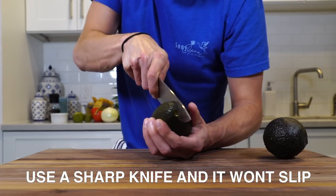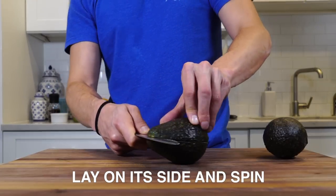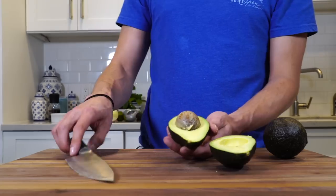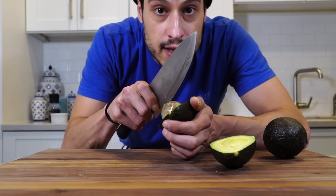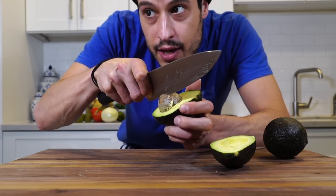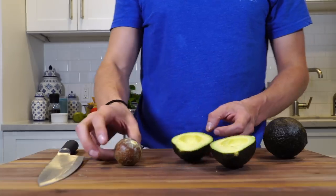Run your knife through. Then you can take it — don't go crazy, just enough to ding it — and then you twist it and pinch off the pit.